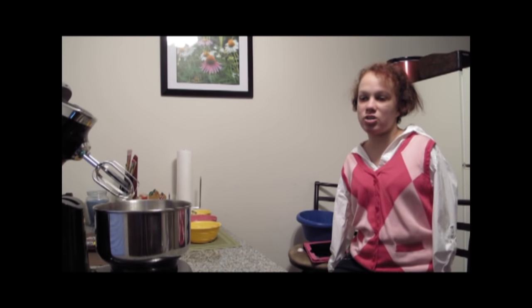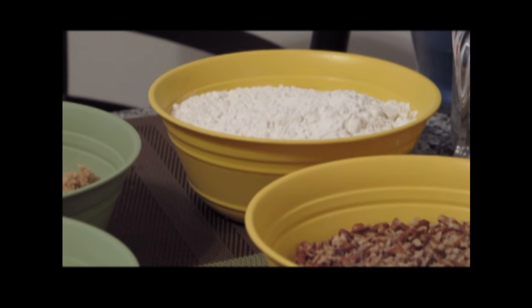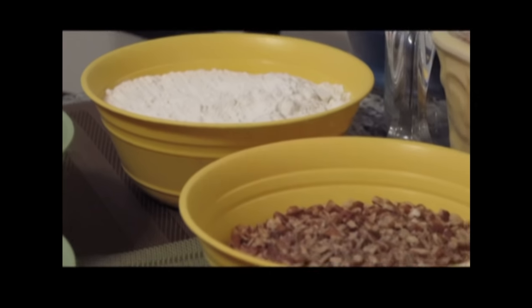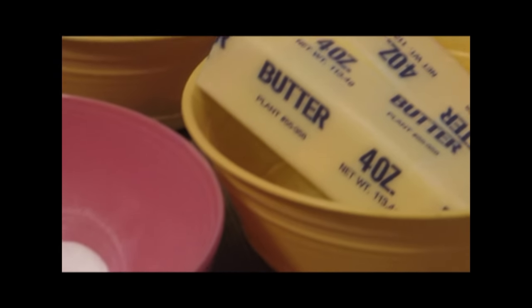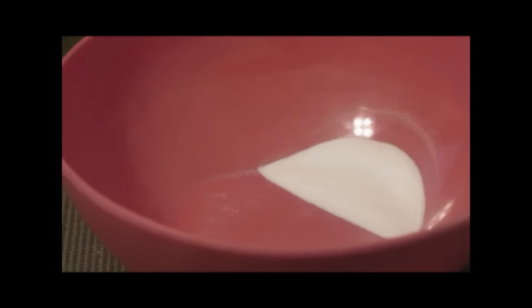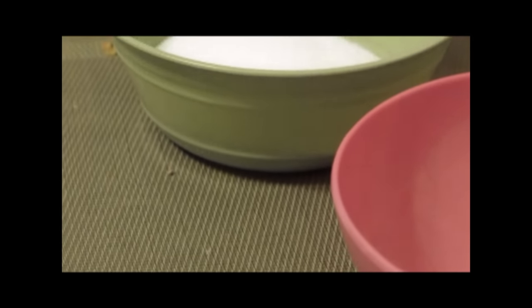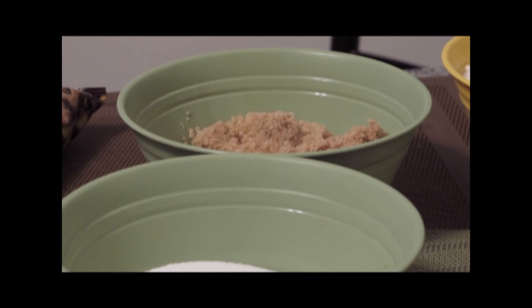I will be making chocolate chip cookies with nuts in them. You need two and one-fourth cups of all-purpose flour, one cup of chopped nuts, two sticks of butter, one teaspoon of baking soda, three-fourths cup of granulated sugar, and three-fourths cup of light brown sugar.